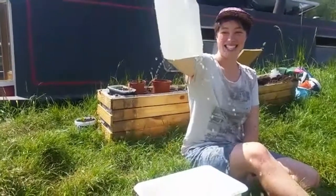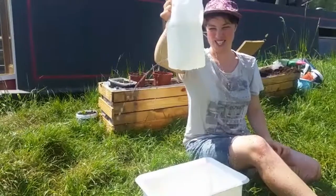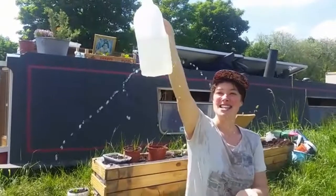Whoosh! The bottom hole's getting a really long spurt, and the top hole's spurt is shorter. It's quite a nice shower — good for a hot day.